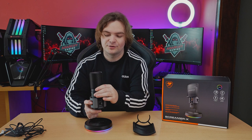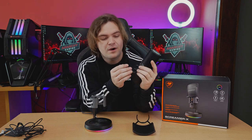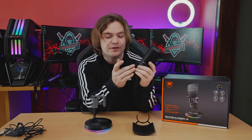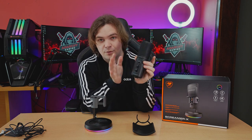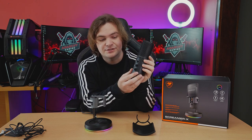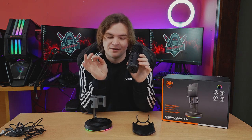Taking the pop filter off, on the front of the microphone you have on-the-fly settings for how you want it to operate: whether you want cardioid, shotgun, bi-directional, or omni-directional. It also has a headphone passthrough with volume control on the front of the mic, which is going to be absolutely awesome for streamers.